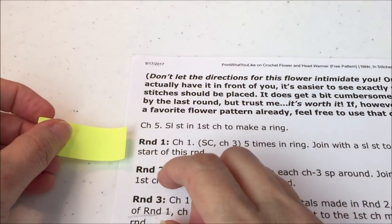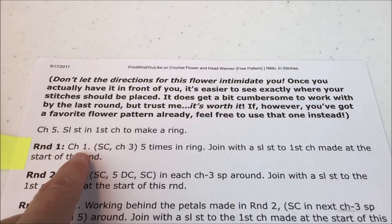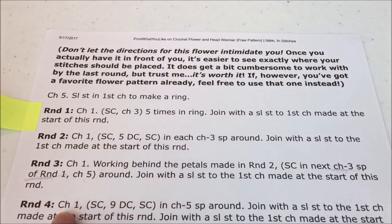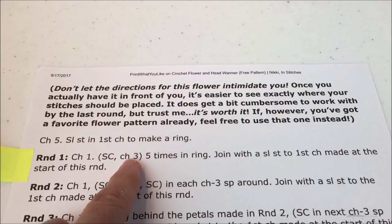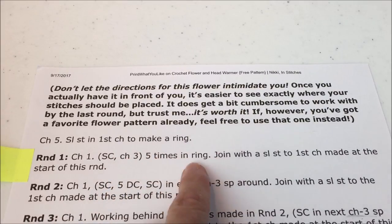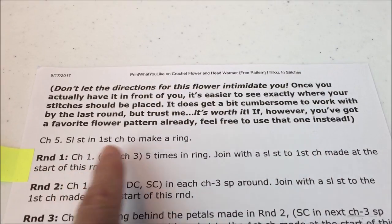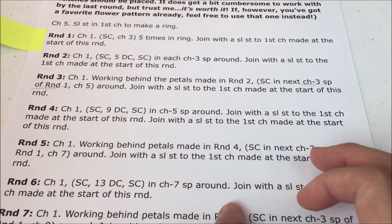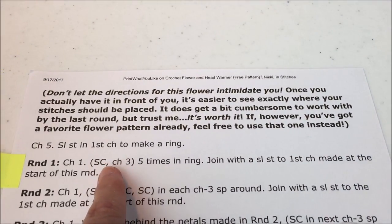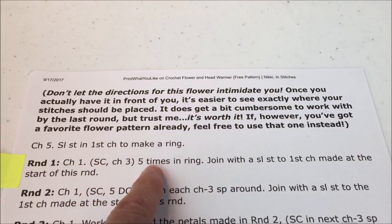I use a sticky to keep track of my rounds. For round one: chain one, then single crochet and chain three, five times in the ring, then join with a slip stitch to the first chain made at the start of this round. That joining with a slip stitch is the same on every single row. The only thing that differs on each row is the pattern we repeat around the round.